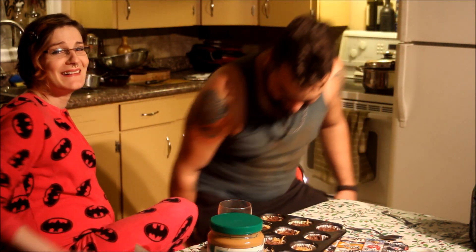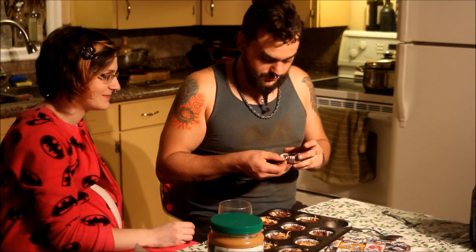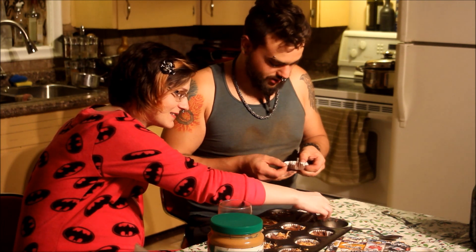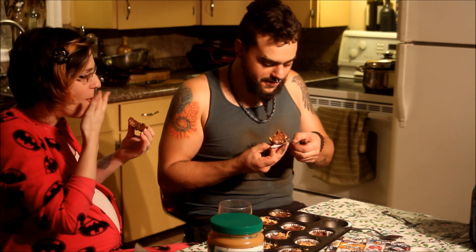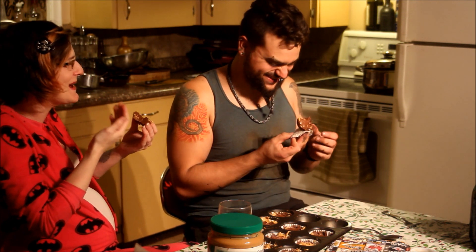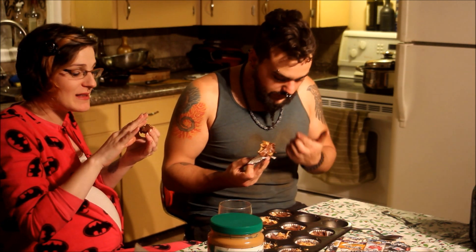Those are terrible. If you were to try and make these at home, do better. Be more patient! I can't get the paper off. Do I still have the chocolate mustache? Is it gone? Holy cow, these are good! They don't look pretty, but they taste fantastic.